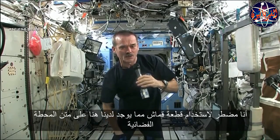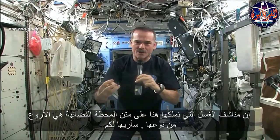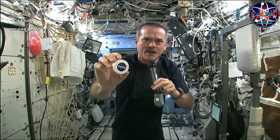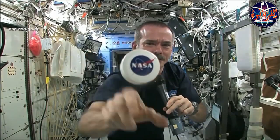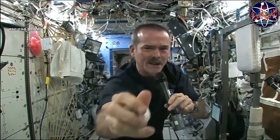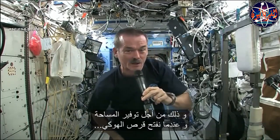So I had to use equipment that was here on board the space station. We may have the coolest washcloths ever here on the space station — I'm going to show you. Here's one of our washcloths. And it's compacted, put down into this little tiny hockey puck so that it saves space.